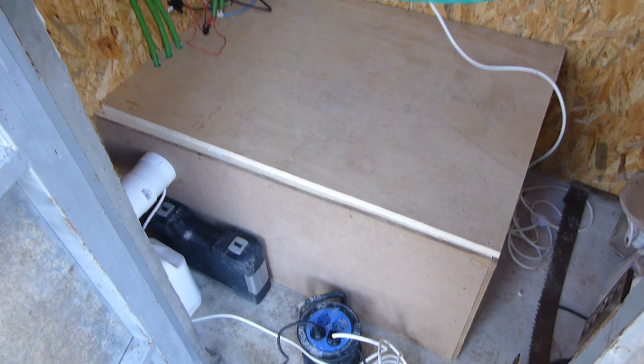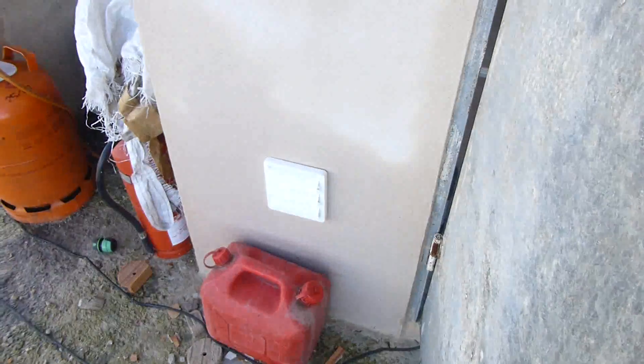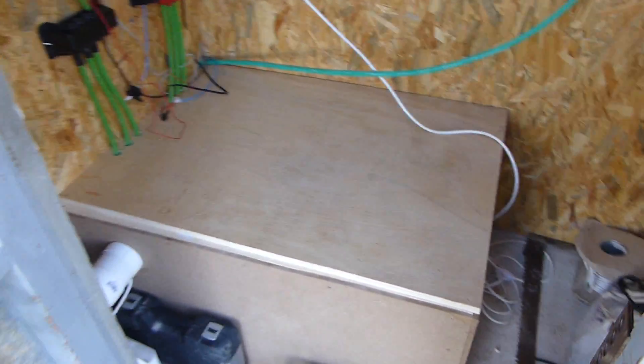Here's the battery box all finished. I have this bathroom extractor fan that goes out through this vent and vents the battery box. At the moment I've just got it plugged in here, but I'm going to put some plugs and stuff on here.